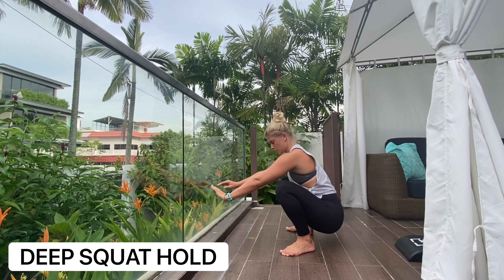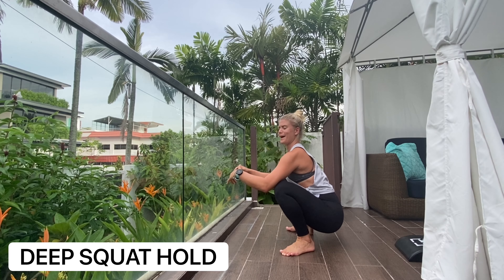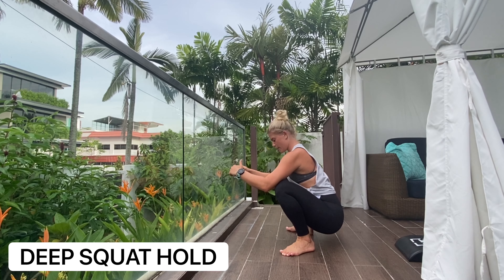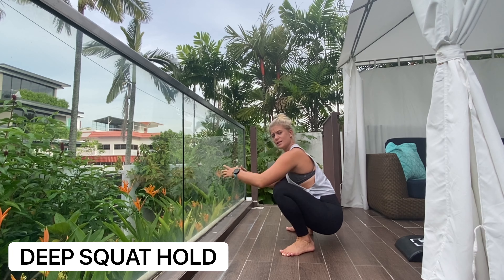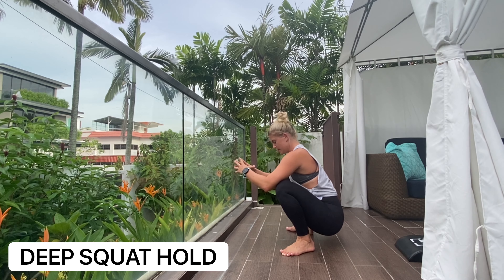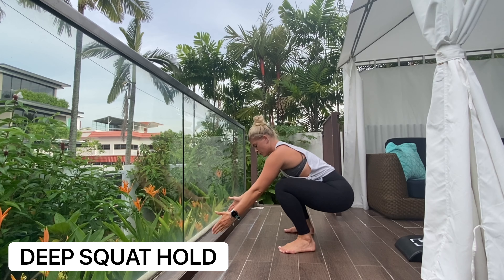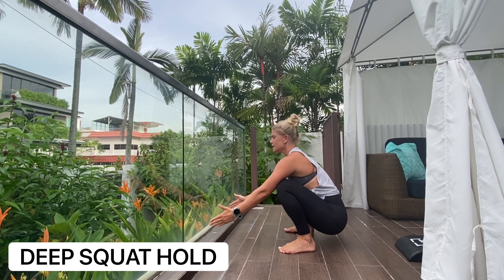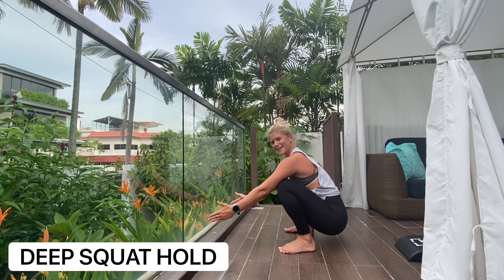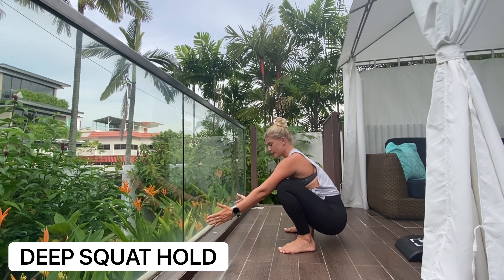You can do this daily. You want to have your shoulder blades pulled back, spine nice and straight, with your thigh resting onto your calf. Your toes can be pointing out, or if you've got the range, you can have them facing forwards.